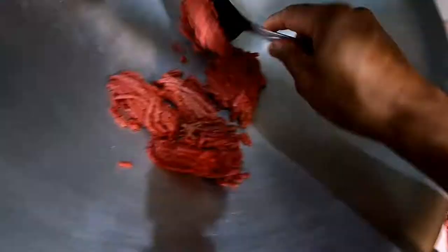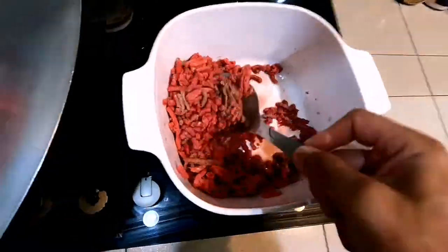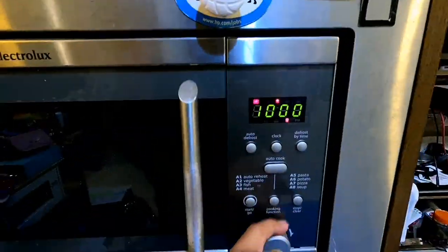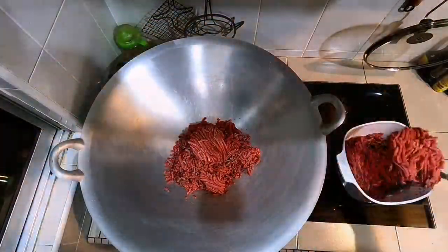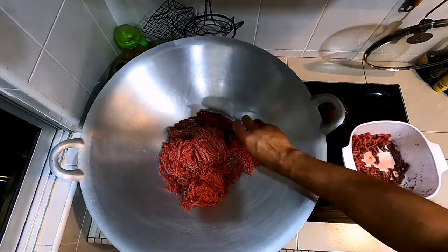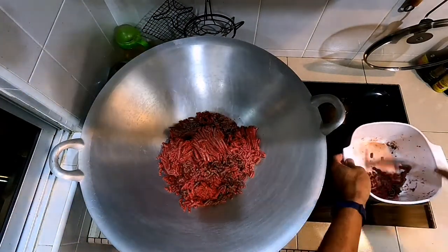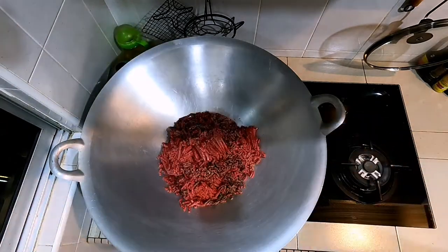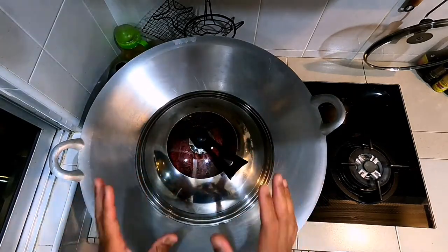Here you can see me dishing the meat out into the wok — you can use any vessel, but I use a wok. Then a second set of meat goes into the microwave for 15 to 17 minutes on defrost. Once it's done, you can see a little bit of darker meat, which means some has started to cook, but no worries. You can also see a little bit of liquid in the microwave dish — toss that out.